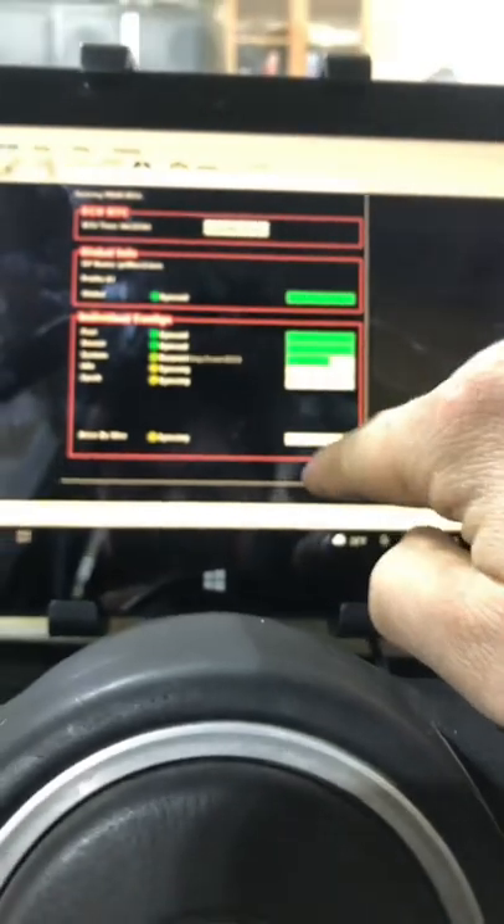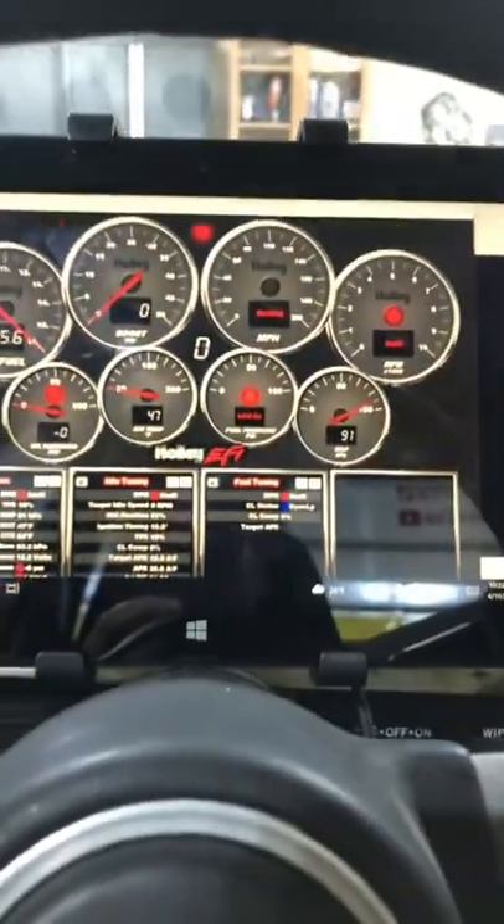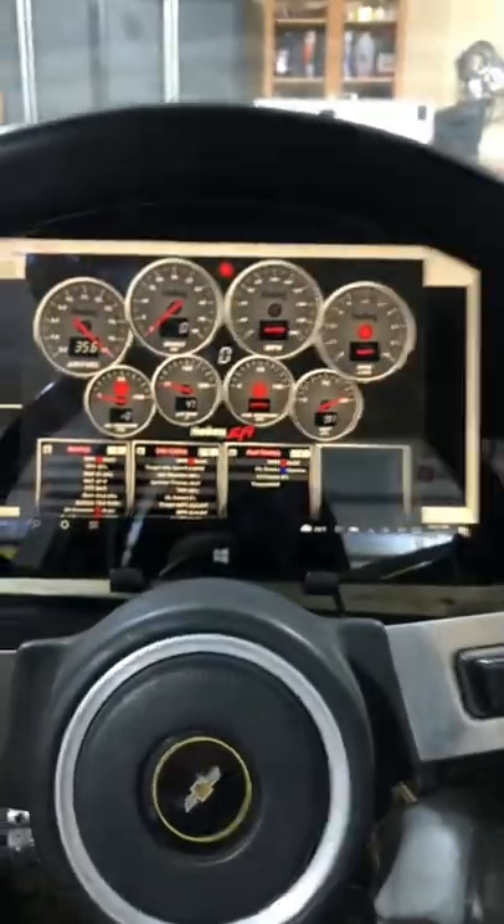Now, we can just open up the Terminator software, hit USB link right there, and then we'll download all of our stuff from the ECU, click OK, and then there we have it — gauges. Yes, sir!